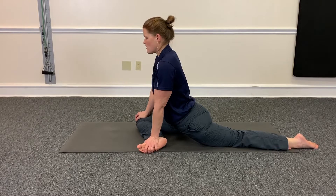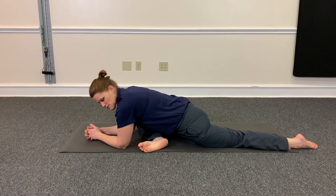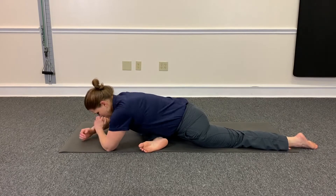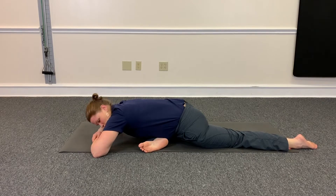You can hold it here, and then you can work your way down, maybe to your elbows, and maybe eventually down to your forehead. And you get a really good, deep stretch in that hip.